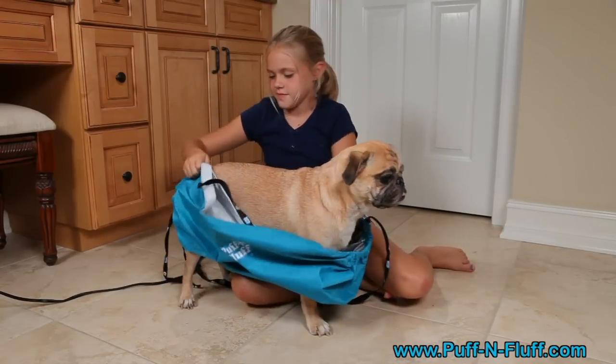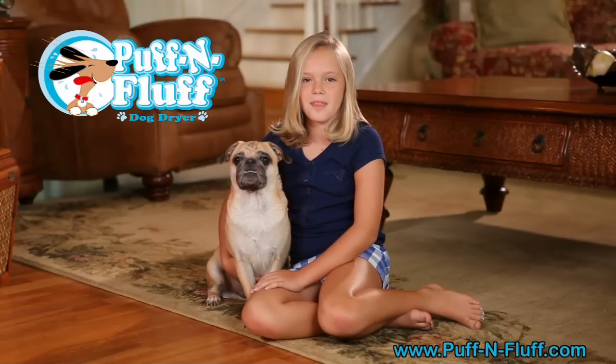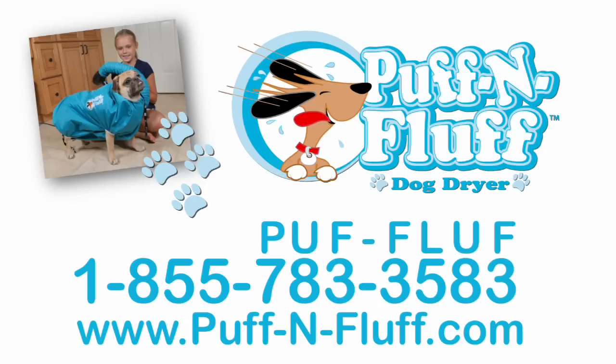Now the hours of dry time are accomplished in just minutes at an affordable price. My dog loves the warm air and I like giving the bath now. No more wet smelly dogs with the Puff and Fluff. I love the Puff and Fluff. For more information, go to www.puffandfluff.com or call now at 1-855-783-3583. That's 1-855-PUFF-FLUFF.